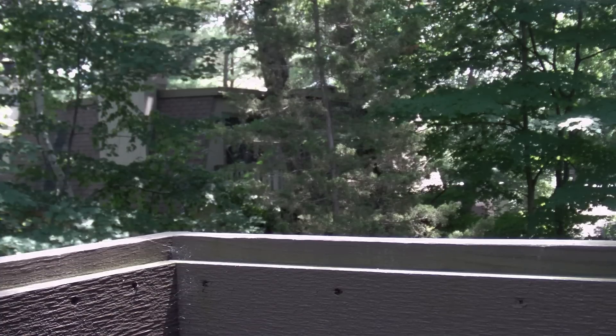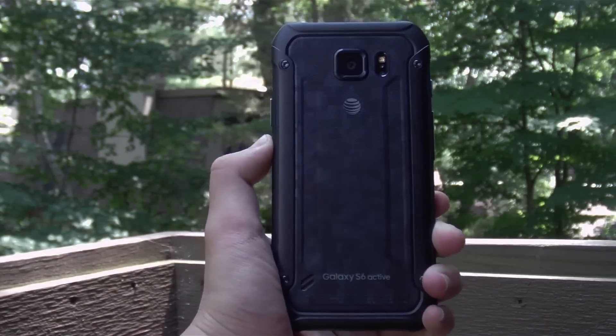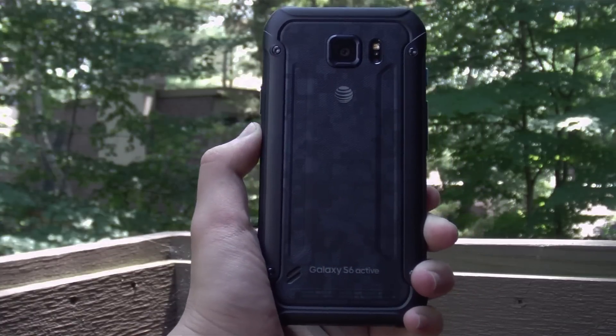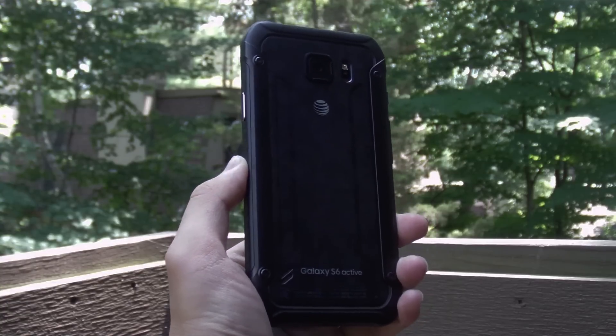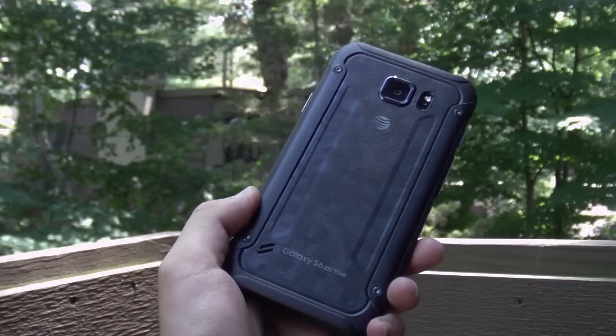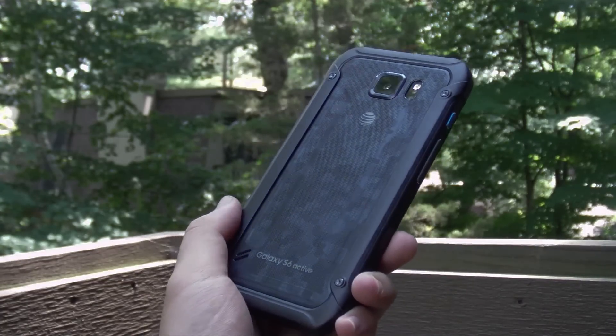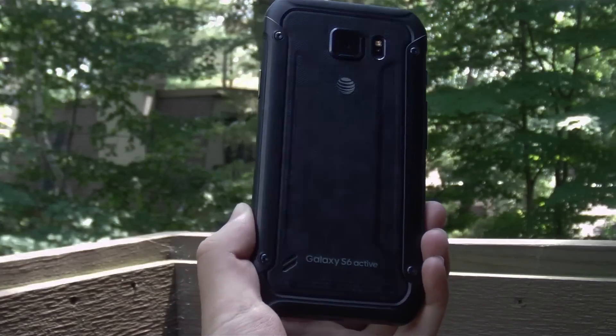Moon360 is here today to review the Samsung Galaxy S6 Active. For the past two years with the Galaxy S4 and the Galaxy S5, Samsung has partnered with AT&T to create a more rugged and durable variant of its regular flagship phone, and this year is no different. We have the Galaxy S6 Active, the third generation of the Active line.